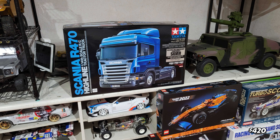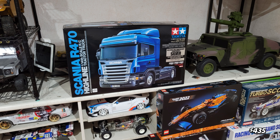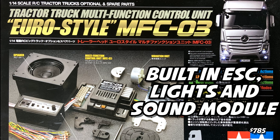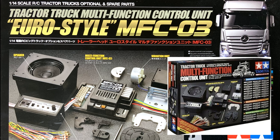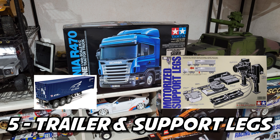Next will be the servo. Get an average servo that's efficient — make sure it can handle the load. Next is the ESC, lights, and sound module. The one I'm using right now is the MFC-03, which is more of a Euro sound style diesel. If you prefer the American style, you need to use the MFC-01.